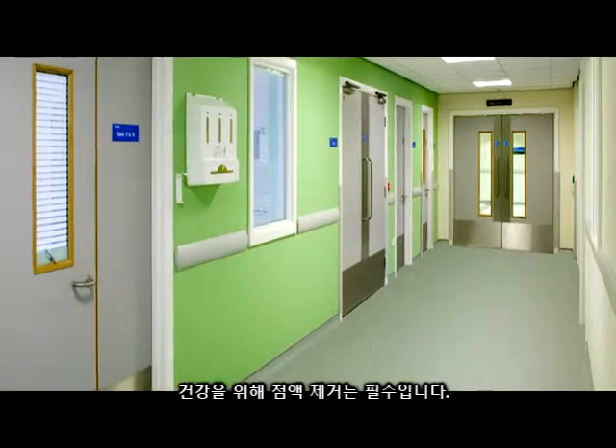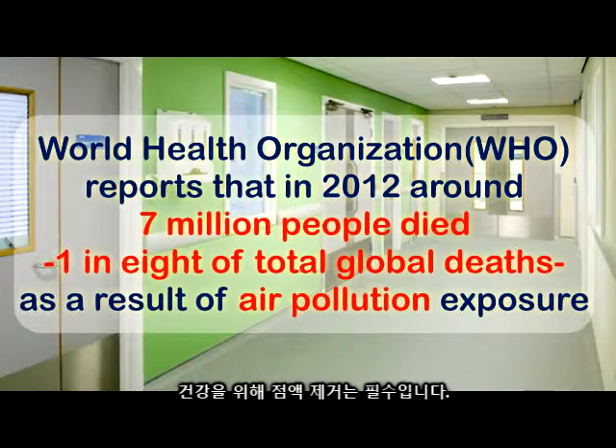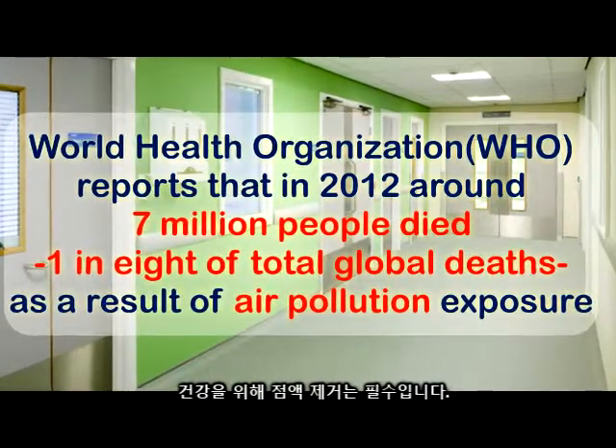This is one of the leading causes for hospital visits and death in the world today. In areas of high pollution, mucus removal is essential for good health.